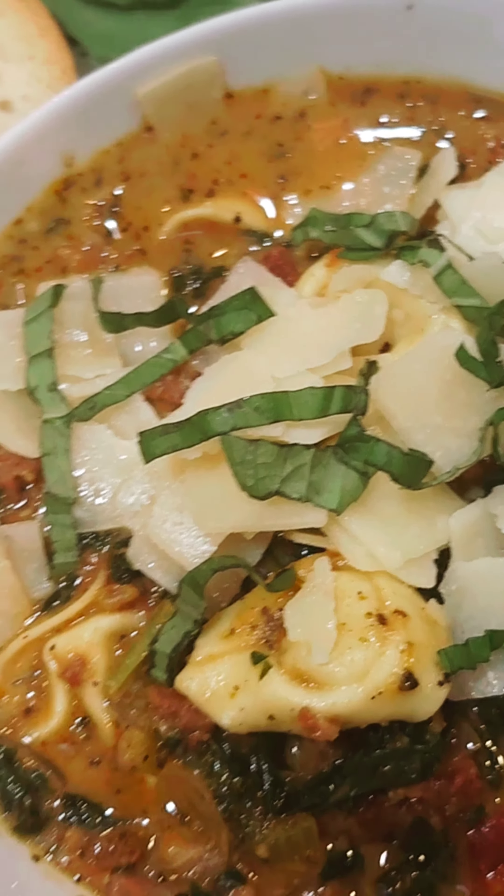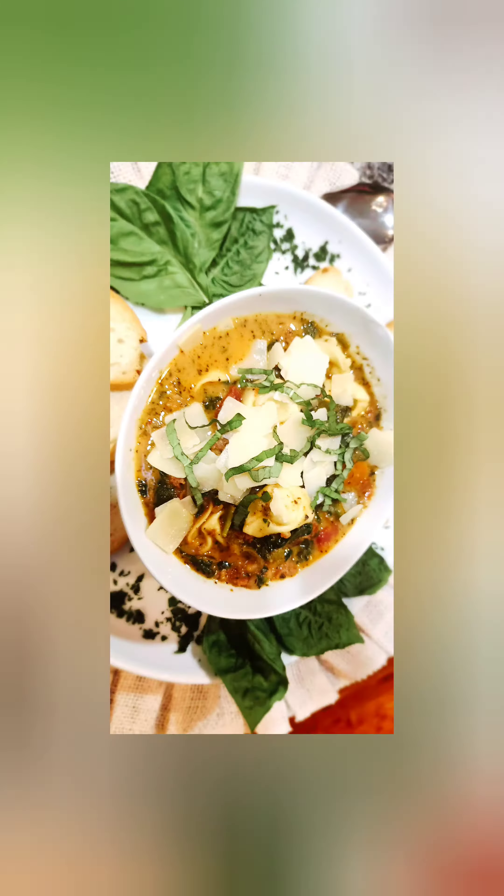Look at that — God is good, ain't he. Let me get these pics real quick. It's creamy, it's savory, but most of all it's delicious. Appreciate y'all watching — like, subscribe, and share.